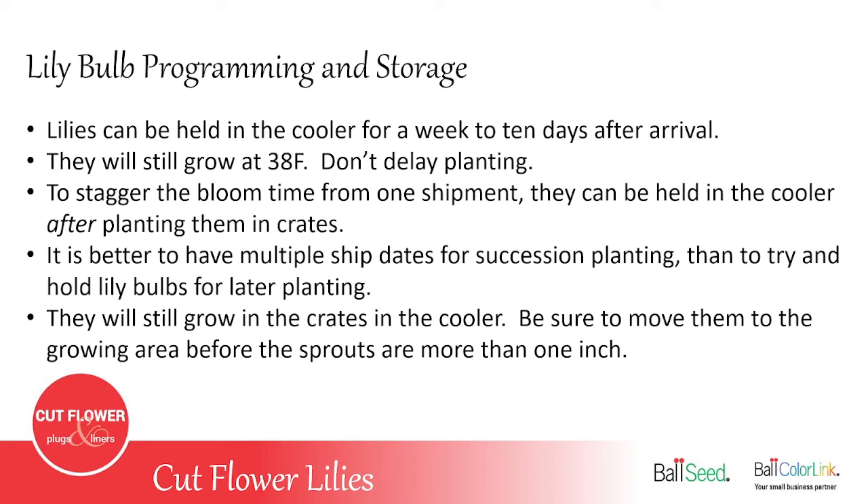When the lilies do arrive at your farm, you can store them for up to about a week to 10 days at the most in the cooler before you have to plant them. Even at 38 degrees in the cooler they're still going to grow, so don't delay planting any longer than that — the sooner you plant them, the better. If you did want to stagger some of the bloom time or the harvest, you can do that by planting some of the lilies in crates, watering them really well, and then storing those planted lilies in the cooler for up to three to four weeks. You just need to make sure you bring them out of the cooler before they have a sprout more than about an inch.